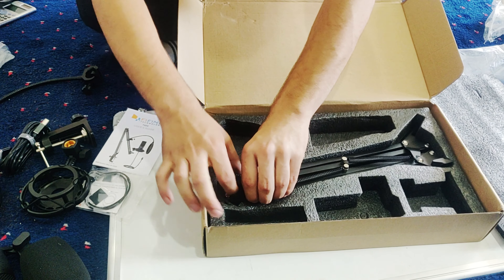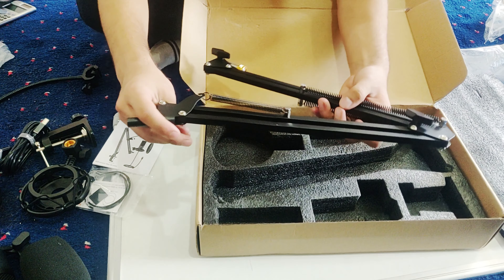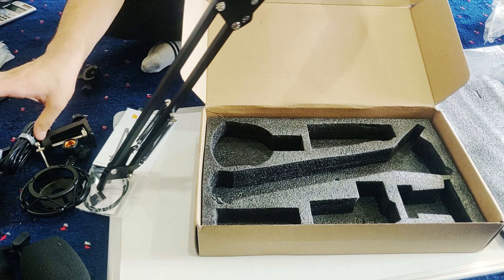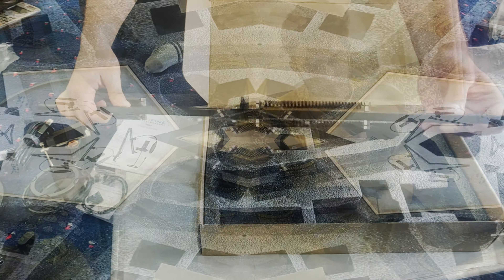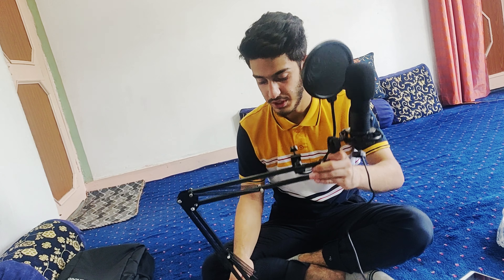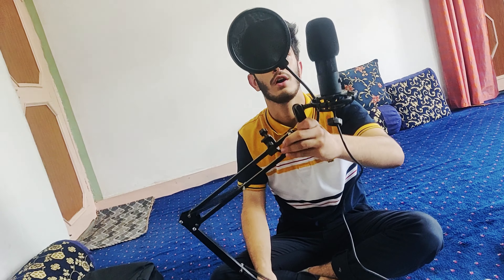This is the biggest thing — it is the arm. You can see it, it opens. We will attach it to the table. I have set it up.